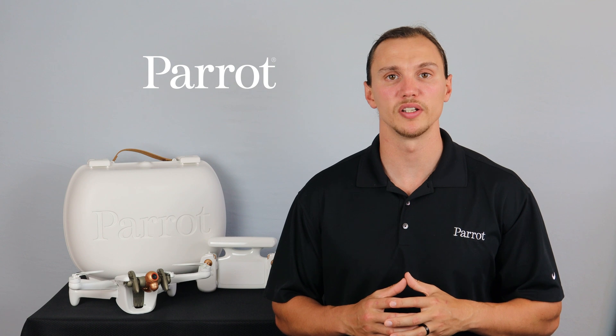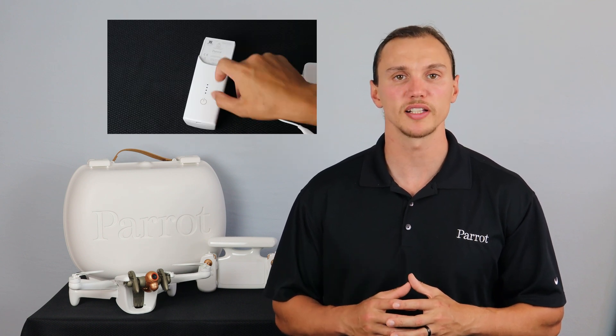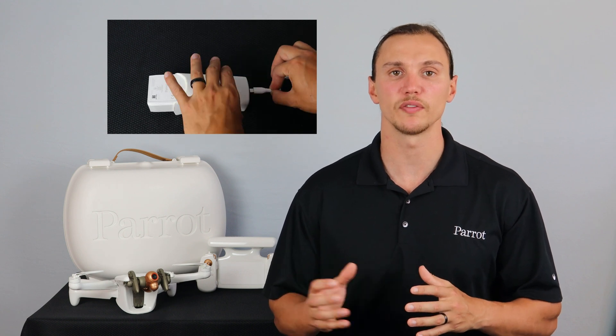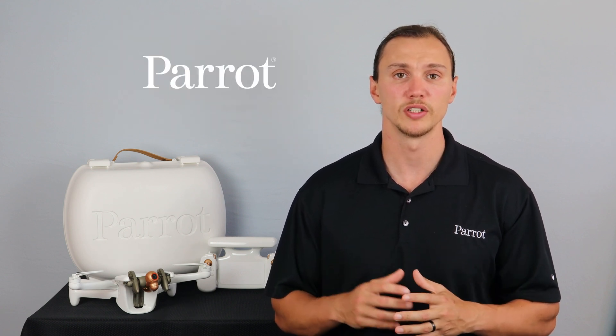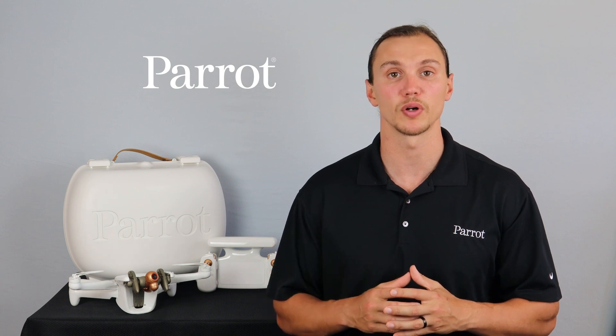If you press the power button on the Inaffi AI's battery and no LEDs light up, it most likely means that your battery is in wintering mode. The battery will put itself into wintering mode after 10 days of inactivity. This will help preserve the life of the battery. To wake the battery up, simply plug it into power via the USB-C port on the back.